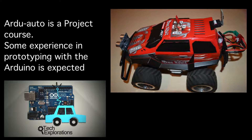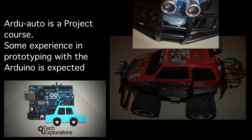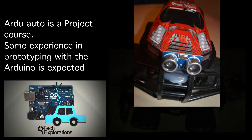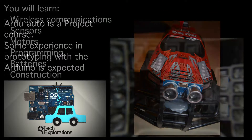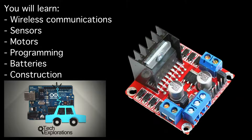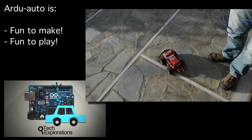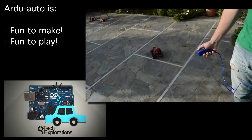Ardo Auto is a project for people familiar with the Arduino platform who want to go beyond the blinking LED. It involves wireless communications, sensors, control, motors, and a fair amount of programming. The result is a remote-controlled car that is as fun to play with as it is to make.